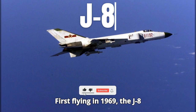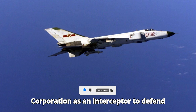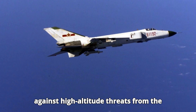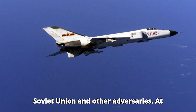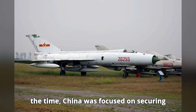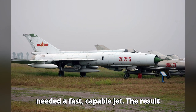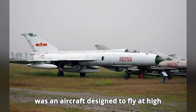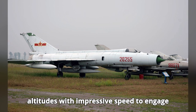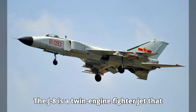First flying in 1969, the J-8 was developed by the Shenyang Aircraft Corporation as an interceptor to defend against high-altitude threats from the Soviet Union and other adversaries. At the time, China was focused on securing its airspace against bombers, and it needed a fast, capable jet. The result was an aircraft designed to fly at high altitudes with impressive speed to engage enemy aircraft quickly.